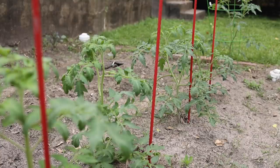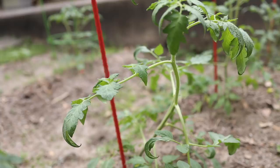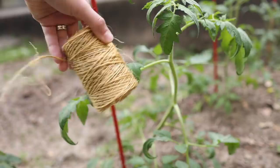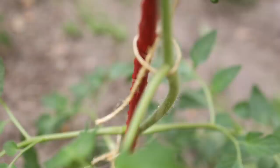Tomatoes are vines and they will naturally fall over and snake across the ground if you let them. So if you're using stakes, you have to come out and tie them to the stake every now and then as they get taller. Some people say elastic is the perfect tying string, but I don't want to have to recover a bunch of synthetic material from inside my garden at the end of the season. I just use a biodegradable garden twine, and you want to tie it loosely. If the string is too tight, it'll cut off the plant's circulation. Remember to give it room to grow.